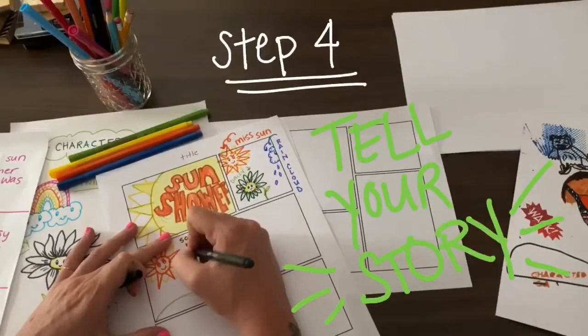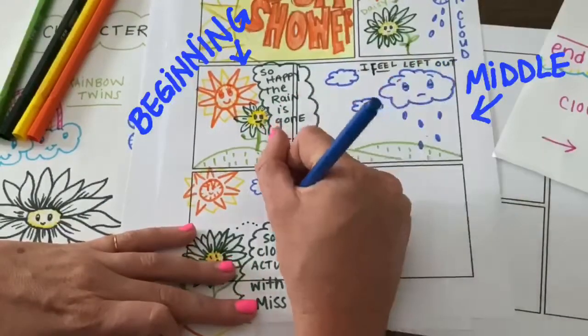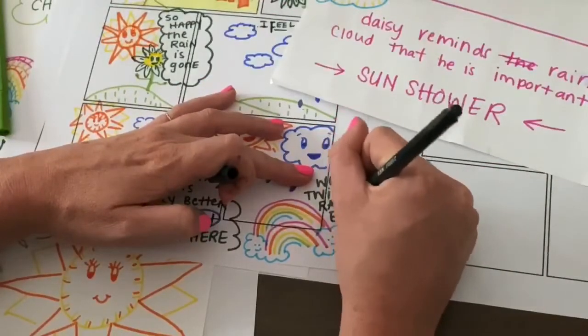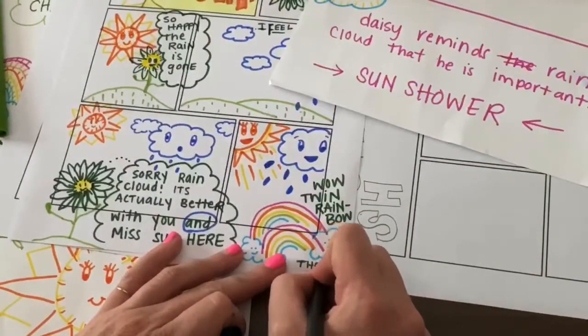Step four, tell your story. Now it's time to illustrate your story with your beginning, middle, and end. If you forget, you can always go back and re-read what you wrote down for your storyline. The End.